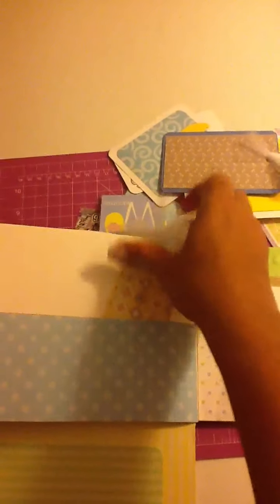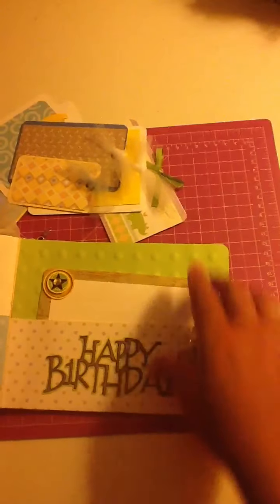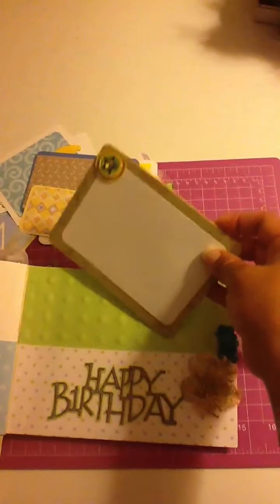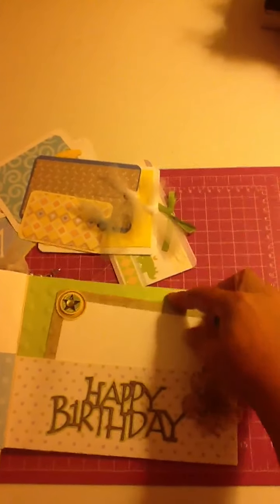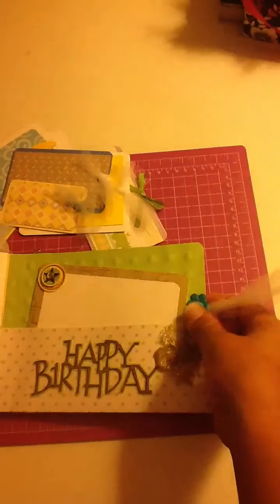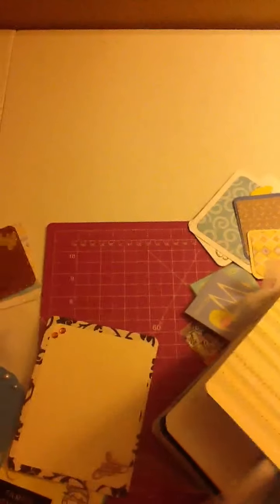I didn't put anything behind it because again, I feel like it's a boy — I didn't want to put too much girly stuff. This one is just a happy birthday for the baby. Either she can put the baby's first picture there, or when he turns one. And then this is the lace to close it — that's why I covered this, so when it closes it actually looks like this.